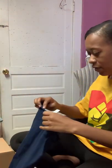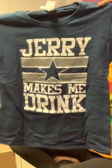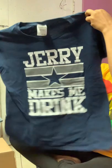This is another Gildan heavy-duty medium jersey — it says something like 'makes me drink.' It's like a cowboy shirt. It's cute.